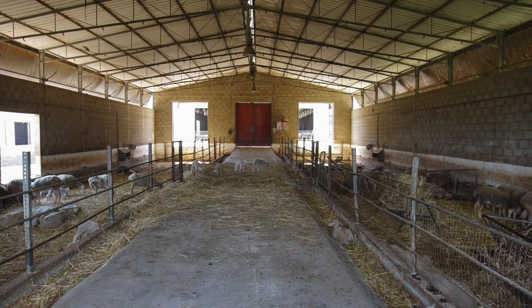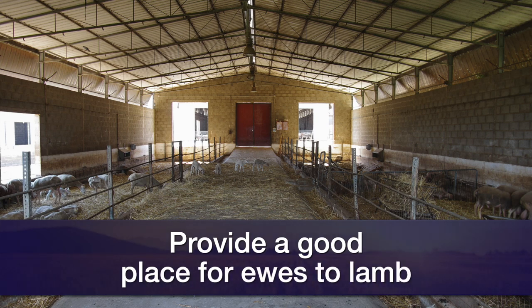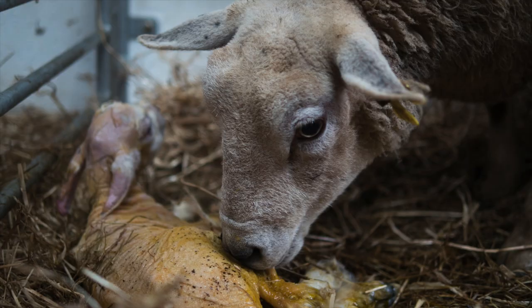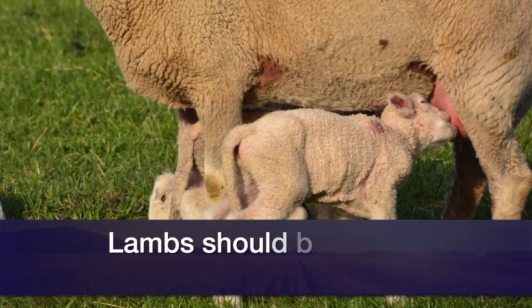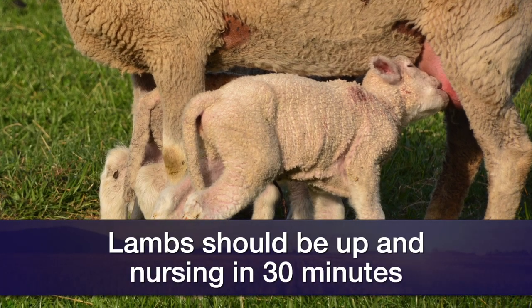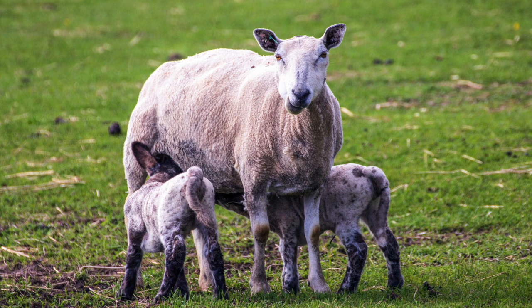The second thing we need to do is provide a good place for those ewes to lamb. It needs to be protected from the elements, dry, and a space where the mother can bond with her lamb — she can groom it and they can get used to each other. We don't want it too crowded, as that creates problems. Lambs need to get up and nurse; we'd like a lamb up in about 30 minutes and attempting to find its meal. By two hours, we want to make sure it's nursed. If it hasn't, we need to intervene.